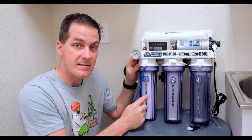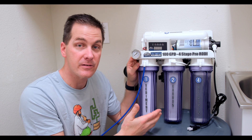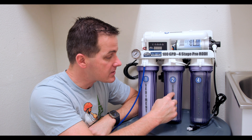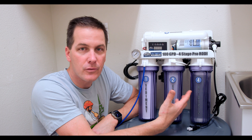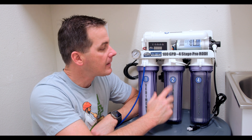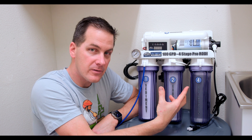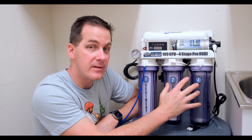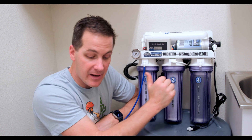Stage one is the sediment filter. This removes physical things in your water — particles, things we don't want getting into the rest of the system and clogging things up. Stage two is the carbon block. This removes chemical pollutants in your water: chlorine, chloramine, things like that. Then the water goes up through the RO membrane, which further cleans your water and removes pollutants, and then it comes down into chamber four, the DI — also known as deionization membrane — and then the water comes out of the system.